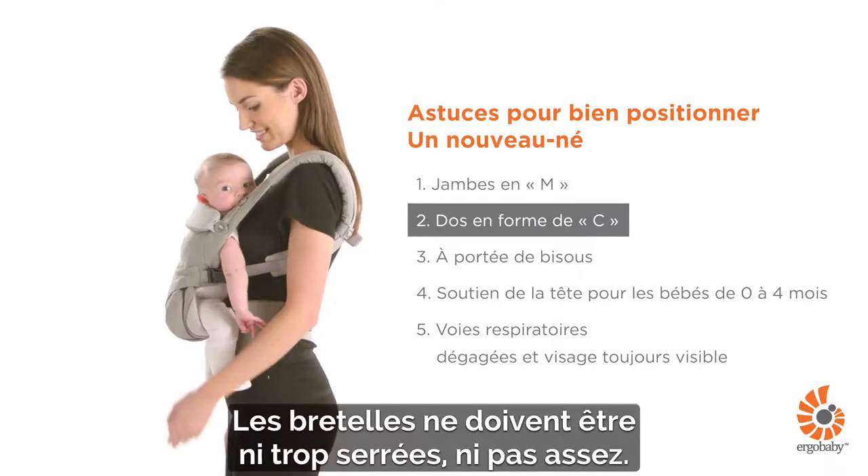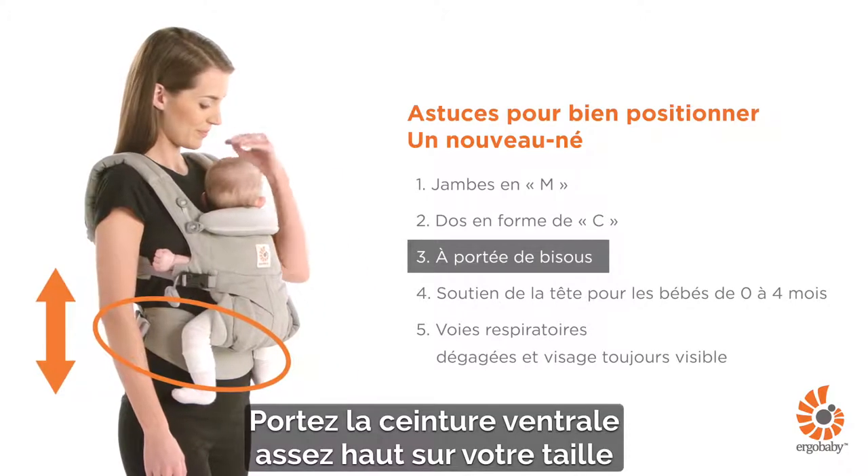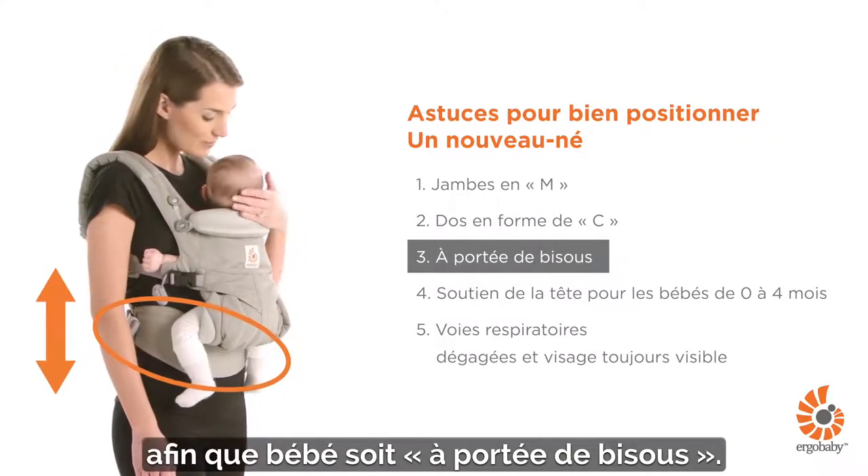Shoulder straps should not be too loose or over-tightened. Wear the waist belt high enough on your waist to make sure your baby is close enough to kiss.